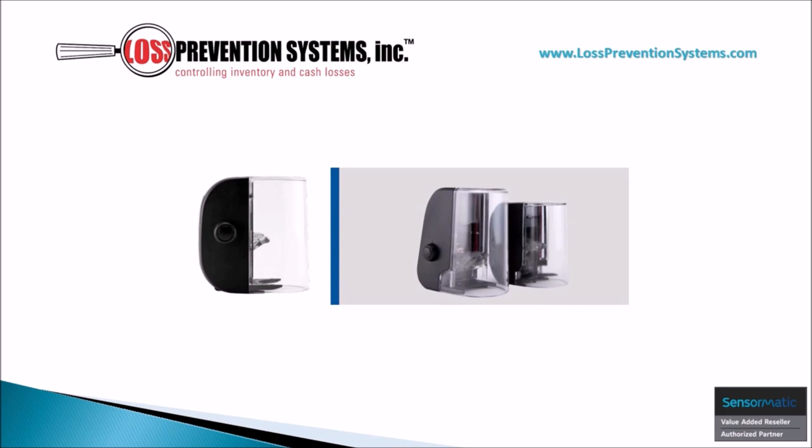The Sensormatic Bottle Cap Tag provides maximum protection for bottled products such as wines and spirits. This innovative hard tag fits most bottleneck sizes while also preventing in-store consumption or bottle content transfer. Its slim and transparent design provides a strong visual deterrent while also containing an AM non-deactivatable label and RF ferrite technology.